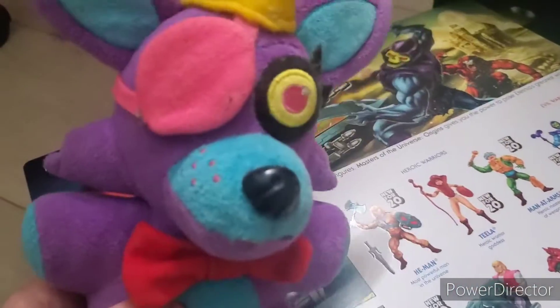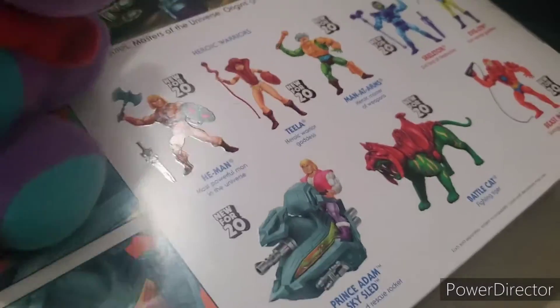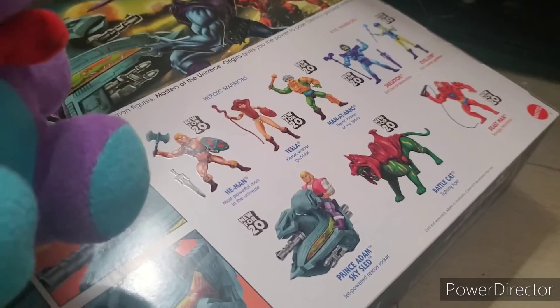I have most of these — I got He-Man, I got Skeletor, I got Evil-Lyn, I got this, and then I got this. All I need is Beast Man, Teela, and Man-At-Arms. I'm almost finishing the collection! By the way, they're all up here — don't ask why Evil-Lyn is holding a can of beef stew.